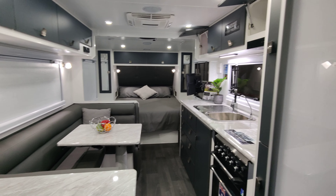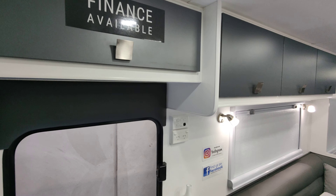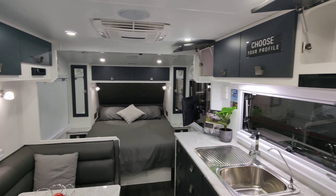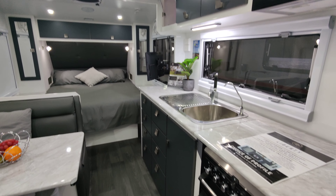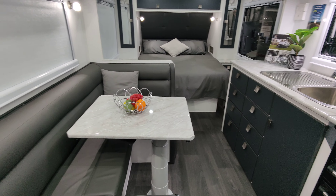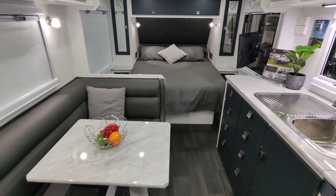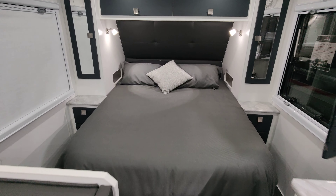Overall we've got some more storage here and up there, so you can see plenty of storage options. You can choose your profile — obviously you can choose all your colors, and that includes your bench tops, your floors, your upholstery, your cupboards, and your splash back. So a great off-road van.